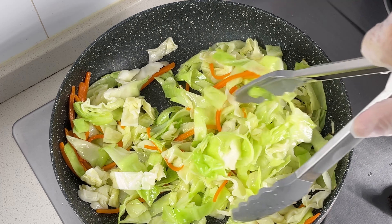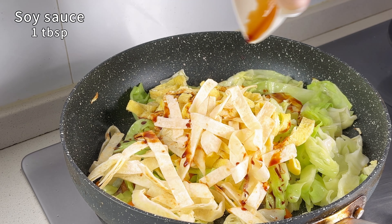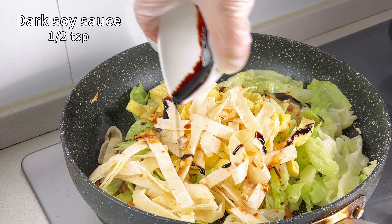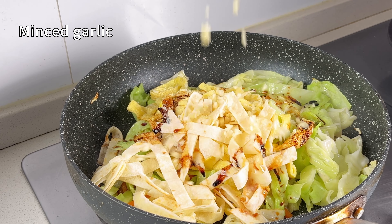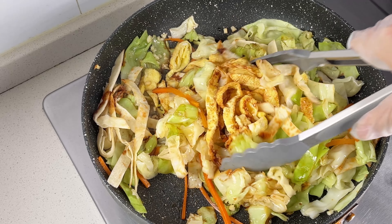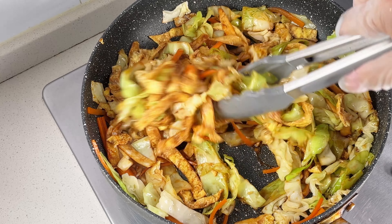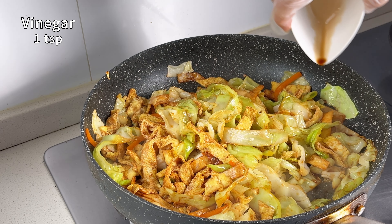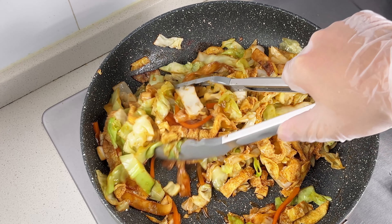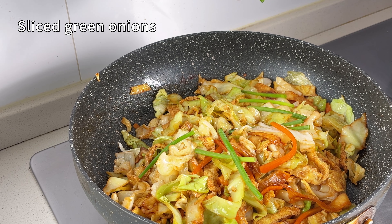Now lower the heat to medium and add the thin omelette and tortillas. Season it with soy sauce, dark soy sauce, salt and sugar. Don't forget to throw in the minced garlic. Crank the heat back up and stir-fry everything together, mixing well to combine the ingredients and seasonings. Drizzle a bit of vinegar around the edge of the pan. And finally, add some chopped green onions.